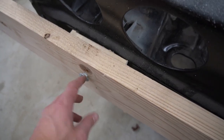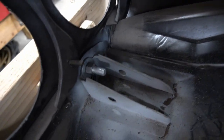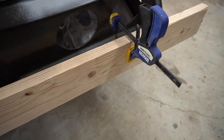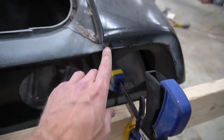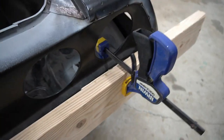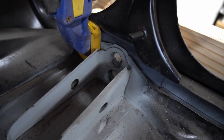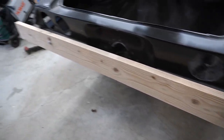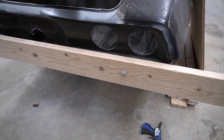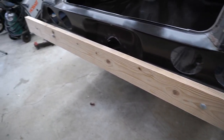First bolt is in, just hand tightened right now. You can see we've got some big washers in between there as well. Now on this side, the distance from here to the quarter panel matches the other side. I've already marked the hole back here — we're going to take it off and drill it. We've got two of the four bolts in, hand tightened. Going to mark the other two holes and drill them out at the same time.